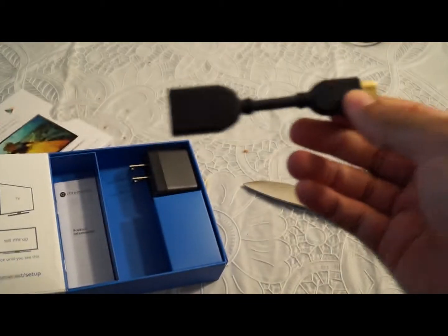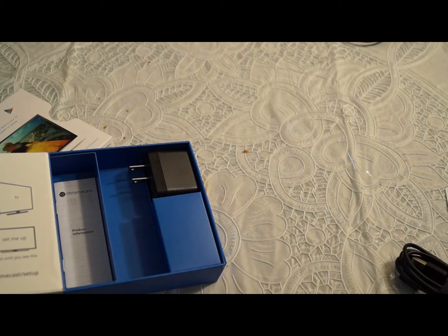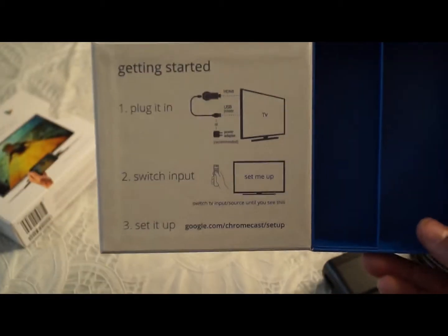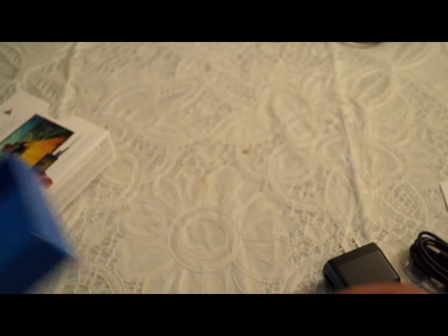The cable is long enough to reach an extension cord or power strip if you have one available. It might be a little complicated depending on where your HDMI port is located, but it really shouldn't be too hard to set up. You plug it into the HDMI, plug in the USB, and that's pretty much it.